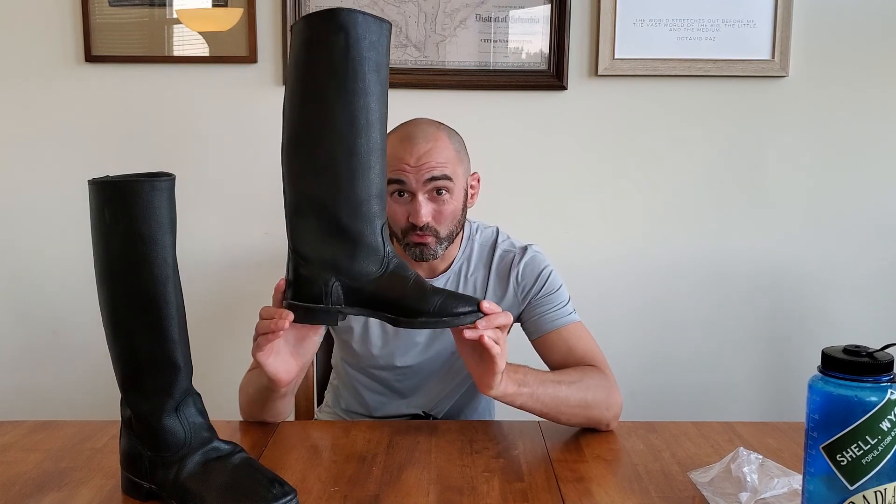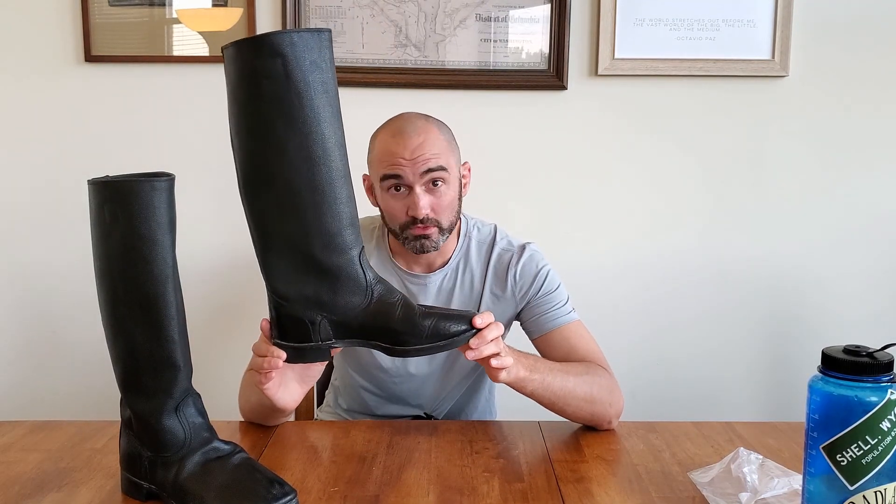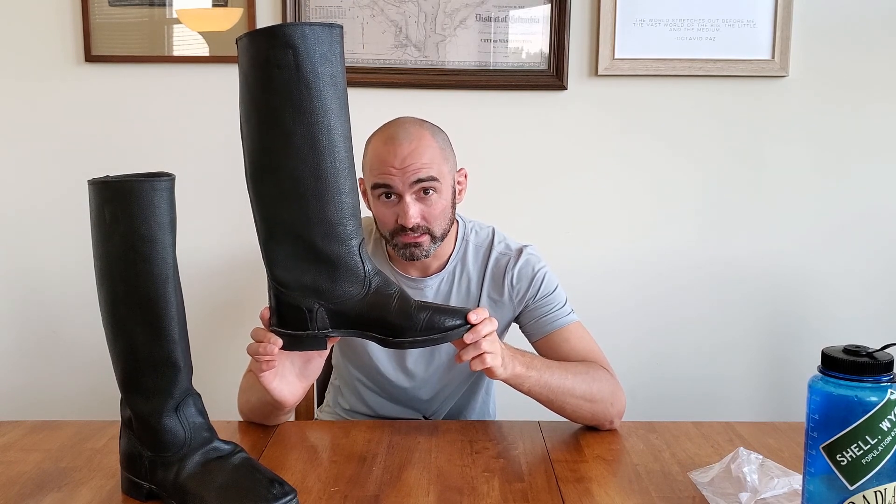Hey guys, Paul here from Military History Gear Review and today we are going to be checking out a classic. These are Russian Kirza boots. This is the boot that was manufactured in the Soviet Union from the 1930s all the way until the 80s. So be sure to stick around.